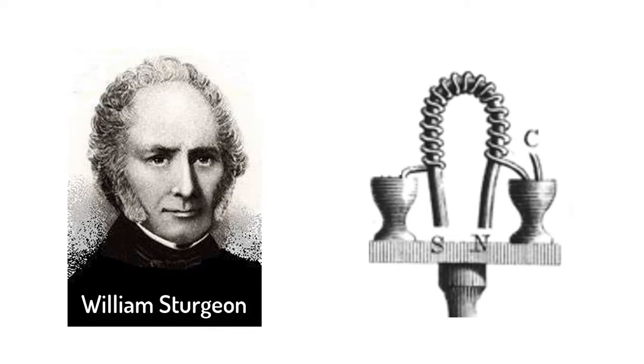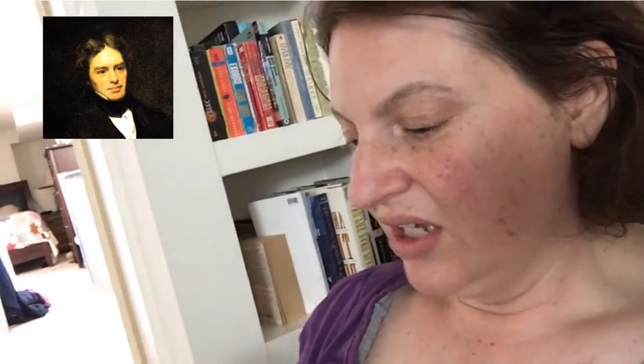In 1826, an English scientist named Michael Faraday had read that another Englishman named William Sturgeon had made a pretty strong magnet by wrapping wire around an iron bar and putting current in the wires. Sturgeon had used bare wire and the iron was coated in lacquer. Because of this, Sturgeon had to be careful that the wires didn't touch or the electricity would just short-circuit across the wires instead of going through them.